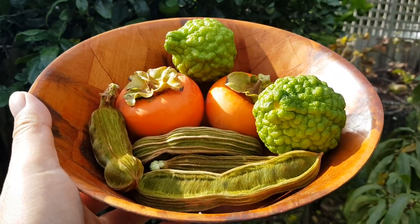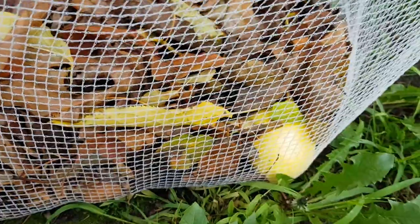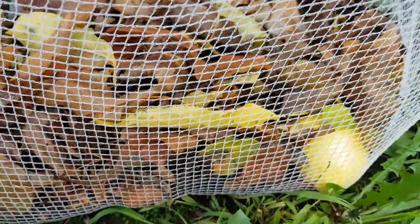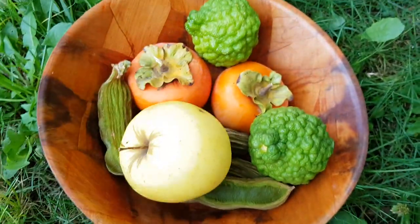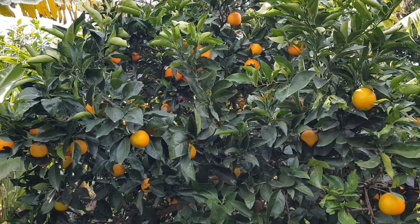We have our kaffir lime, persimmon, and ice cream bean. I've already brought in a ton of apples — literally 200 apples are in our kitchen — so this is how we pick them every day. Every single day there's a wonderful apple to pick.